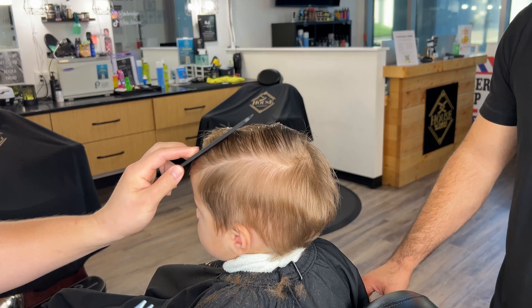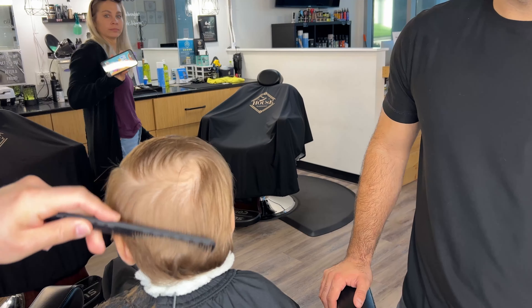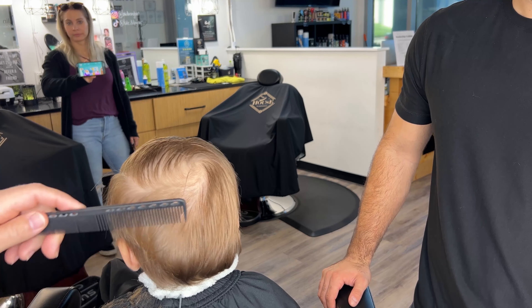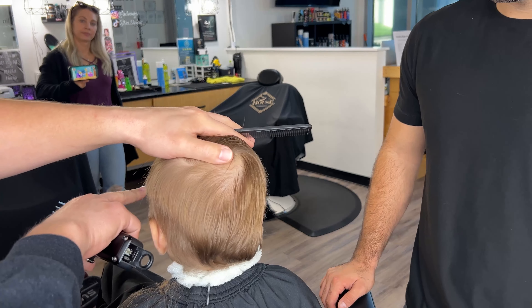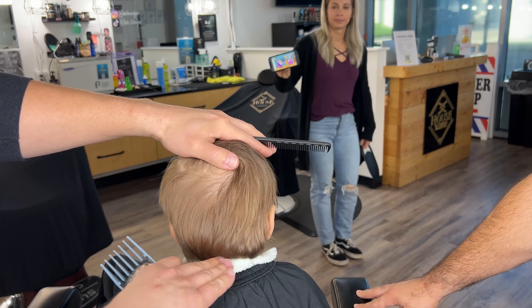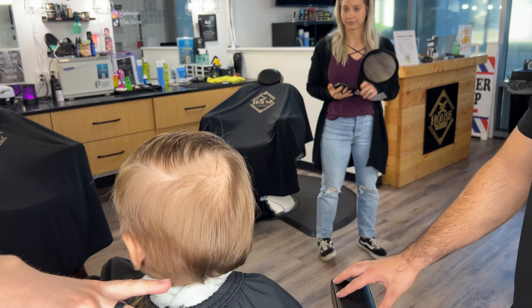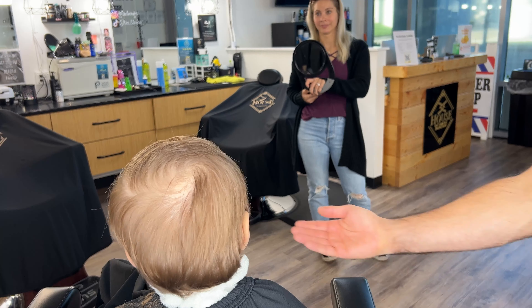He's got a pretty good cowlick back here. So we're actually going to drop it a little bit lower in the back because we need to leave some length here in order for that knot to stick out. So instead of going as high as we did on the side, I'm going to go down a little bit lower, which is actually a little harder on kids his age because the back of your neck caves in.